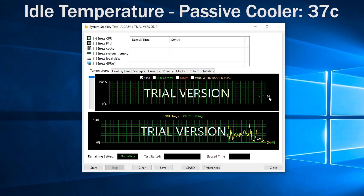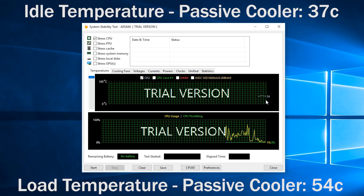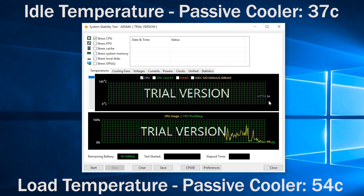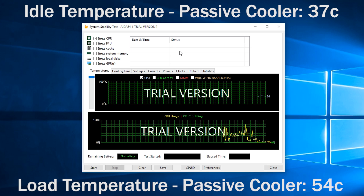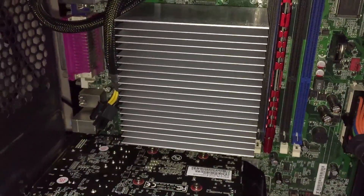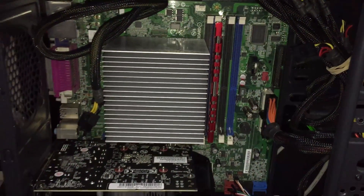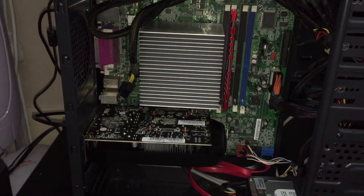Idle temps then with this cooler and CPU — not too much different. Load temps on the other hand weren't too different either, at 54 degrees. This tells you mostly what you need to know: you will be sacrificing a few degrees with a CPU like this for completely silent operation. But I think that's a worthy trade-off considering that the processor is still operating within very reasonable temperatures.